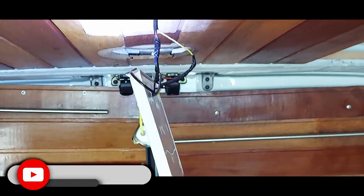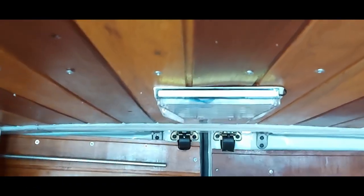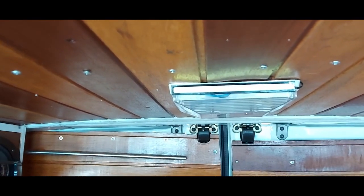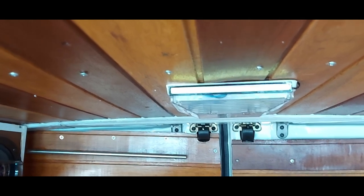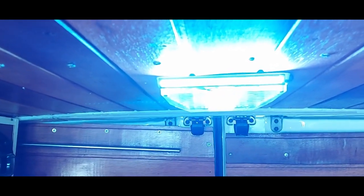Now I'm going to fit it into its proper place. First luminary placed. Testing — let's go — turning on and turning off.